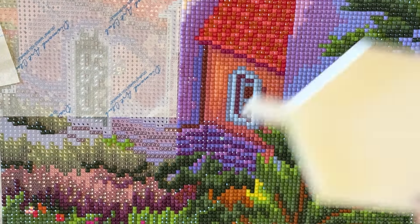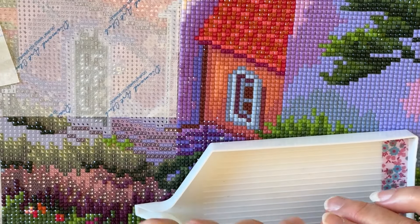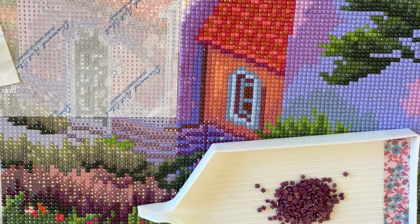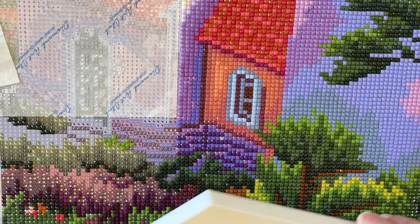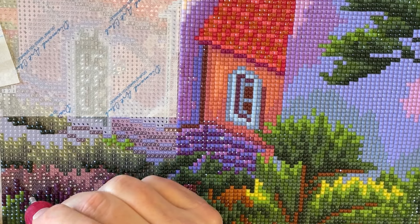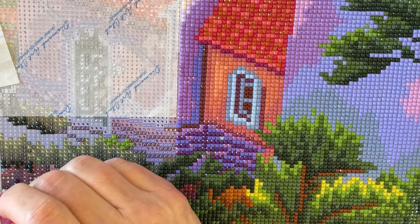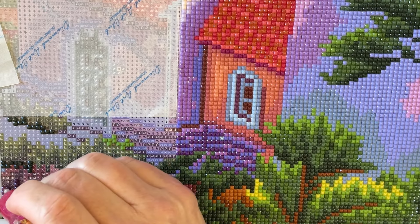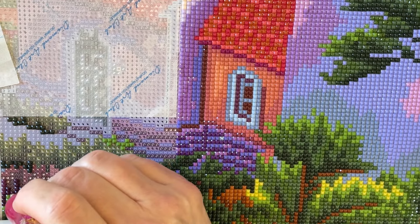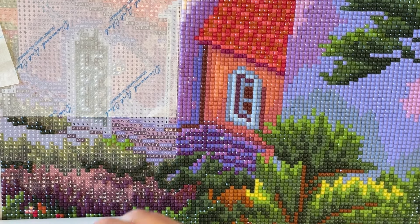Now we're going to do this color next — that little triangle. They've been watching a couple of spots on my teeth that aren't cavities yet but could turn into cavities.